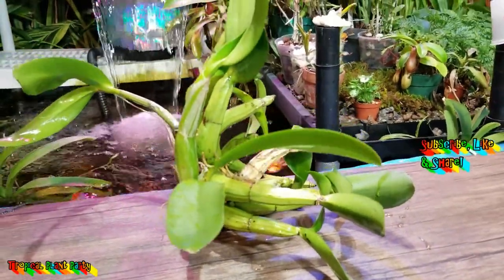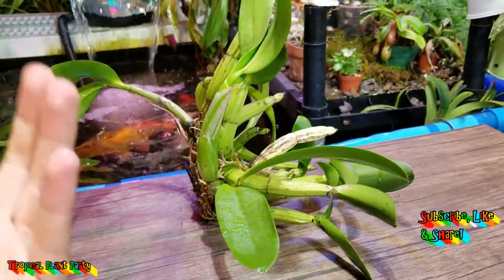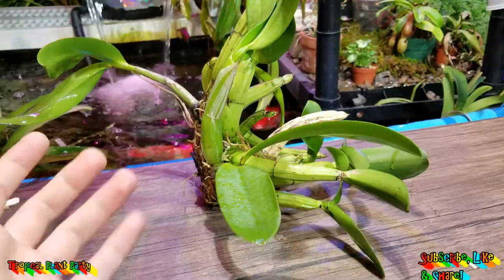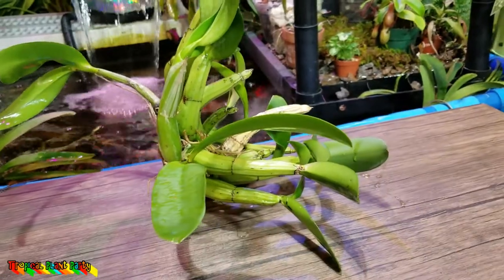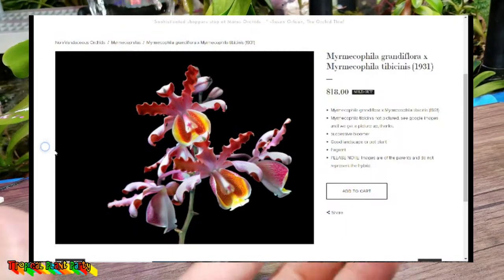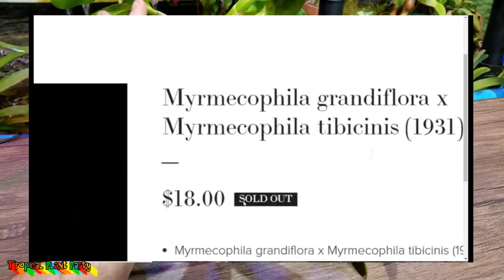Here she is. What do you think? Glowing specimen of a plant, right? Yeah, not so much. So, this was — I keep wanting to call it a Schlumbergera, but it's actually — I will spell it out on screen — Myrmecophila, I believe. I should just stop trying to say it.